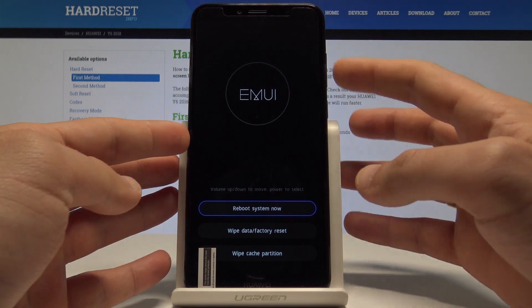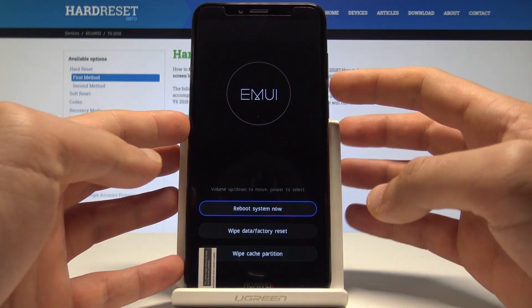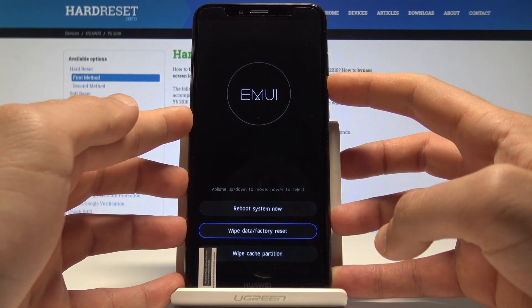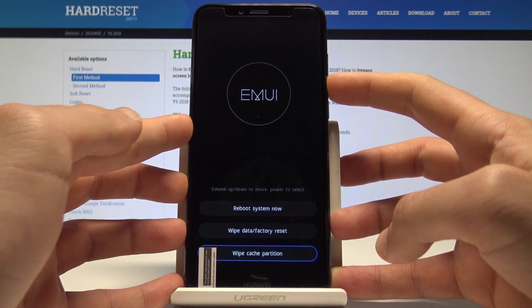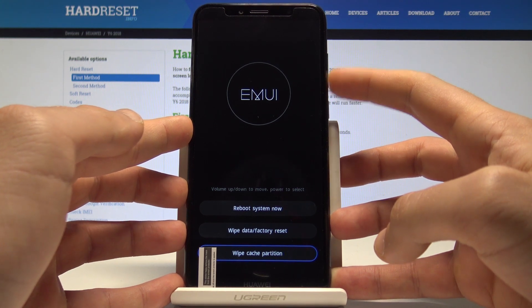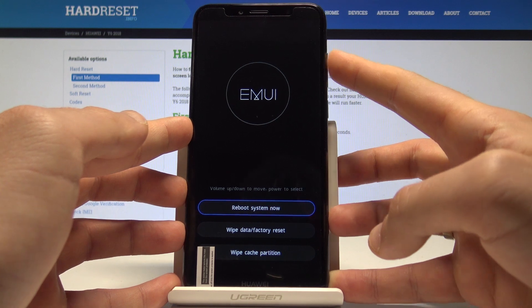You can navigate using both volume keys and confirm options by pressing the power key. From here you can choose Wipe Data/Factory Reset to perform a hard reset, choose Wipe Cache Partition to clear cache files, or choose Reboot System Now.